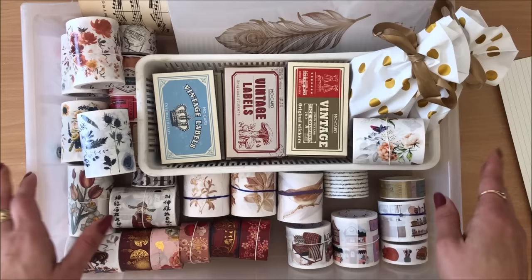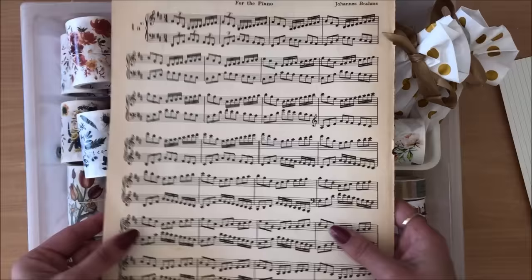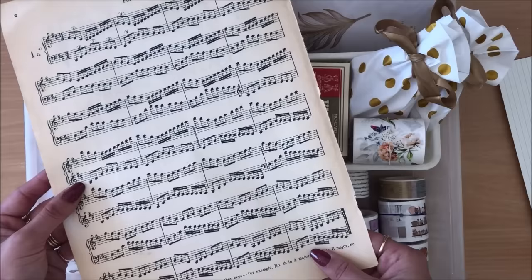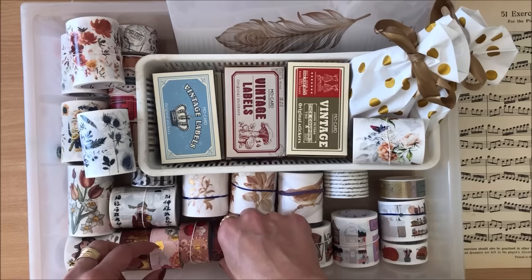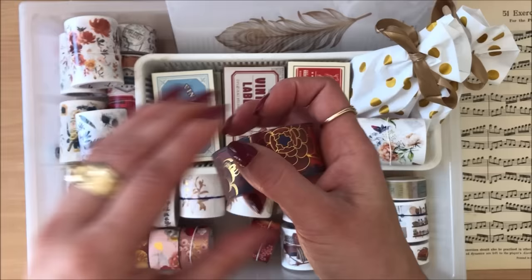I have my large index card ready and next I'm going to choose five elements from this box. Five is a number I just made up — it doesn't have to be five, it doesn't have to be three, it can be anything you want. But it's good to limit yourself to how many things you can use, because otherwise we tend to just keep on looking for stuff. So I like to categorize. The first element I'm going to use is this music page — it can be a book page, any sort of pattern paper, scrapbook paper, etc.